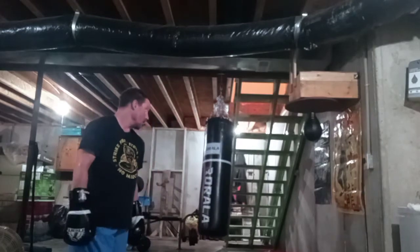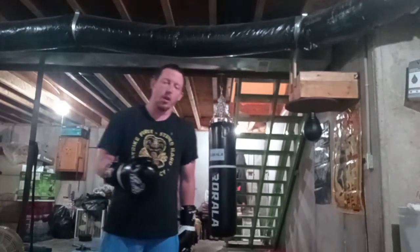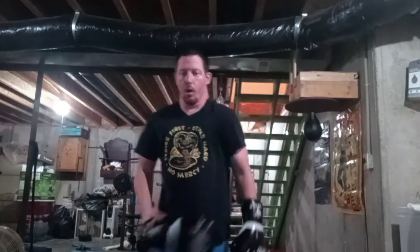There you have it folks — a heavy bag workout. One reason why I did a minimum of ten reps is because I want to make the video short, quick, and easy. I'm not trying to make it an hour-long video, just basically showing three techniques you can do on the bag.